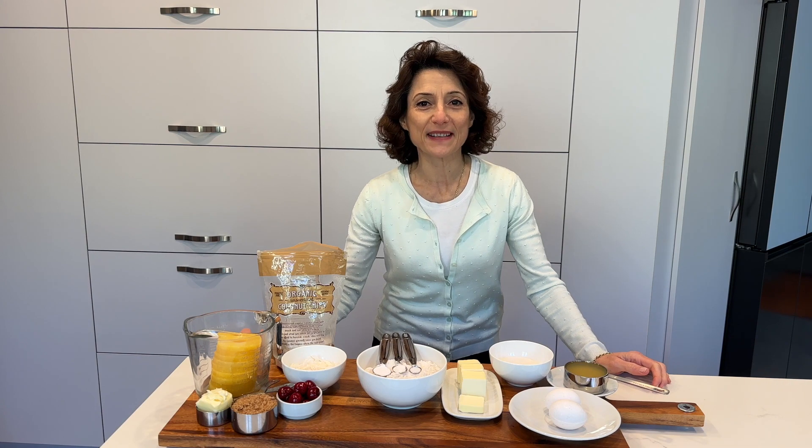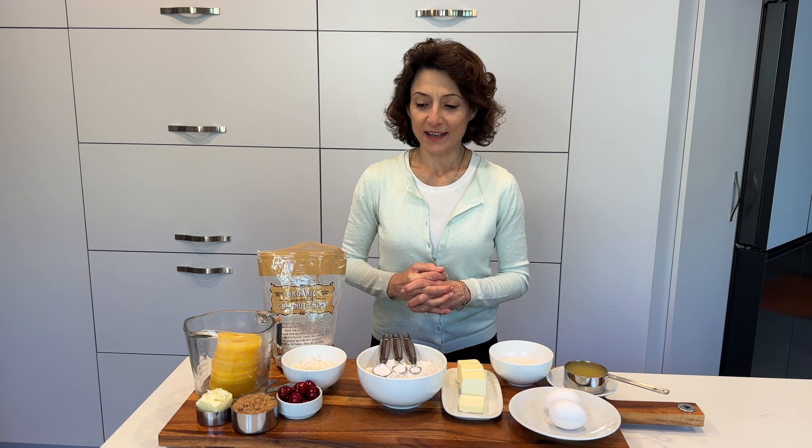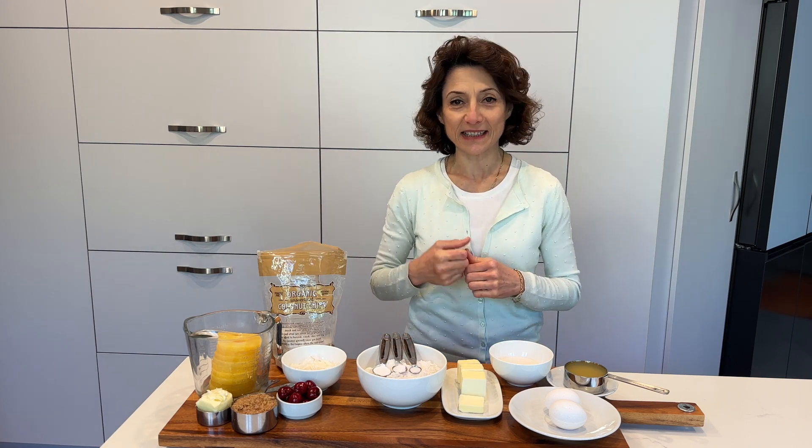Good morning! This is the first time I'm going to be baking in my new kitchen and new oven. I thought I'll start with pineapple upside-down cake since cherries are in season, and that's part of the pineapple upside-down.